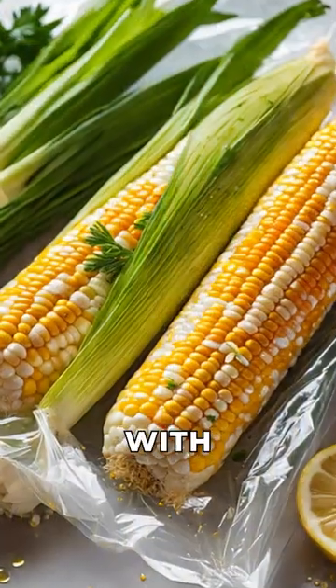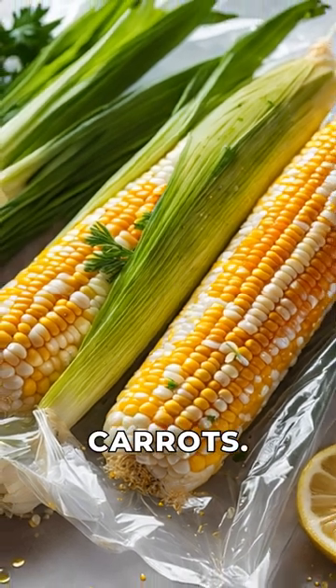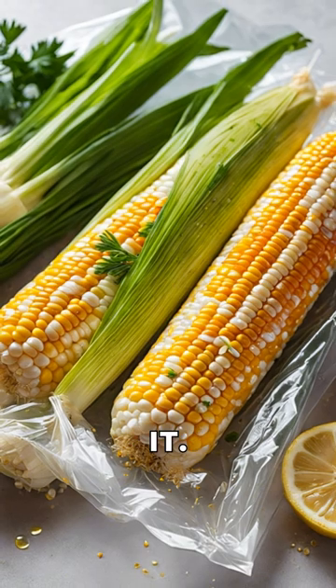First, marinate the corn with honey, lemon juice, garlic, celery, chives, and carrots. Place it in a plastic bag and vacuum seal it.